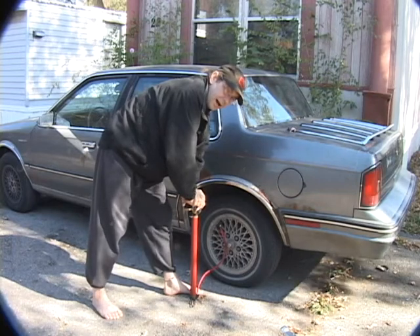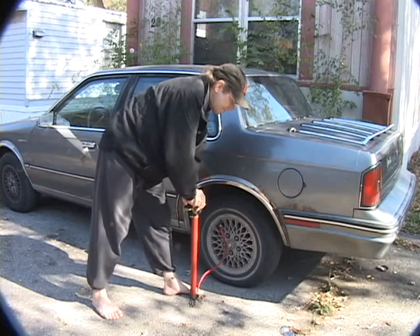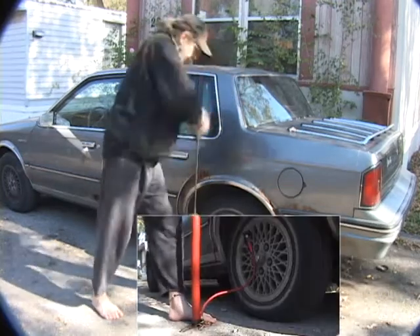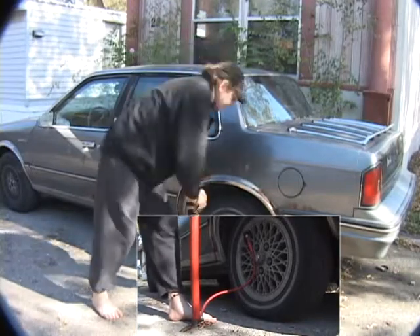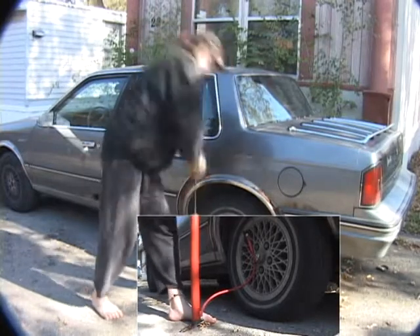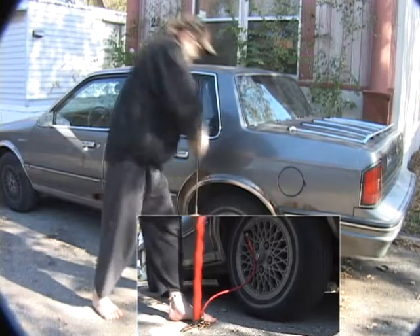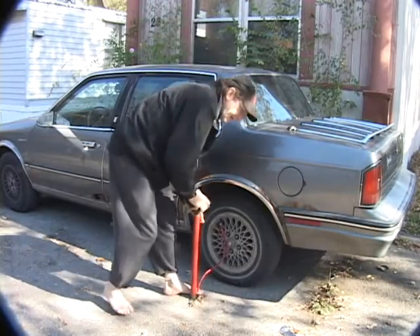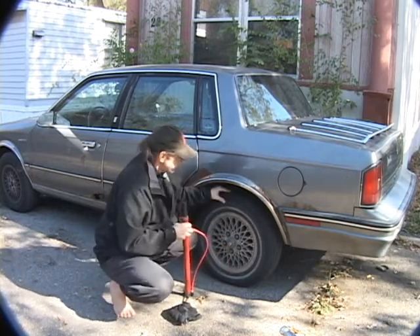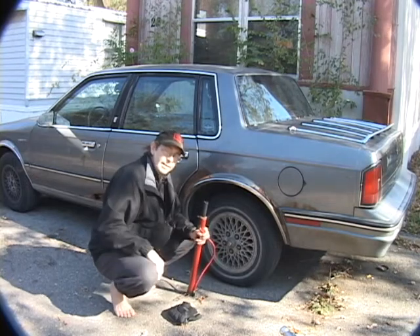We're going to pump out another 50 and it'll get up to just under 20. And 50 — so it's just that easy. We pop it off and we now have a tire that we can actually drive on.